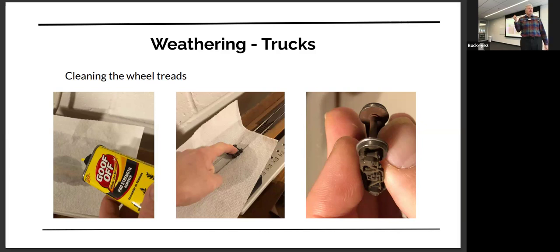I started using Goof Off and haven't tried lacquer thinner, but I imagine it works. What I haven't done is tried mineral spirits — you can get the odorless mineral spirits, which have had the benzene removed. It's probably safer. I'll probably try that, but I haven't yet. Also wear eye protection.